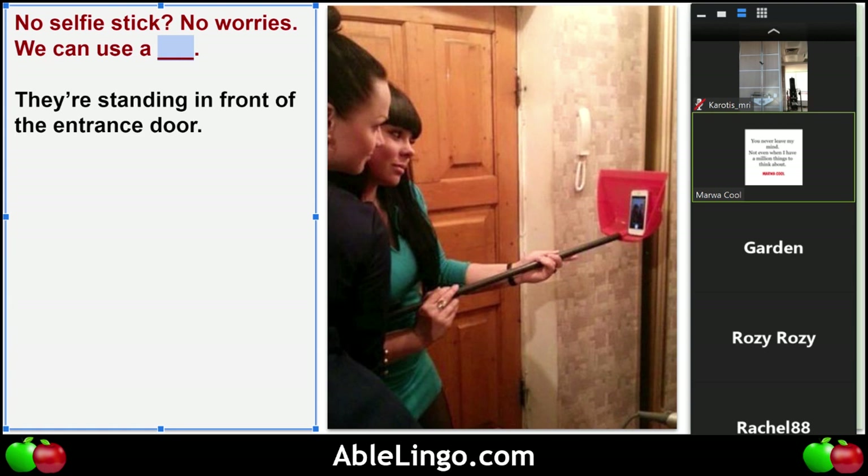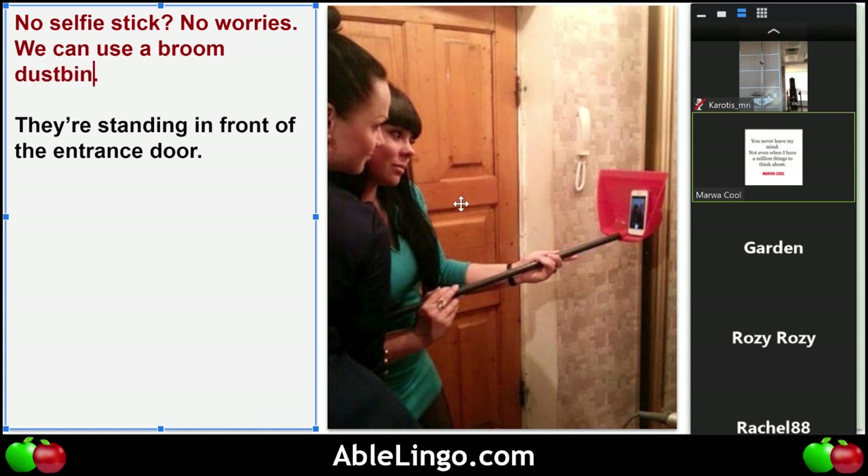You're very close. What is the function? It's not a selfie stick — what is it usually used for? They use it for cleaning the house, collecting the dirt. Yeah, you usually use it with the broom. We could say broom dust bin.